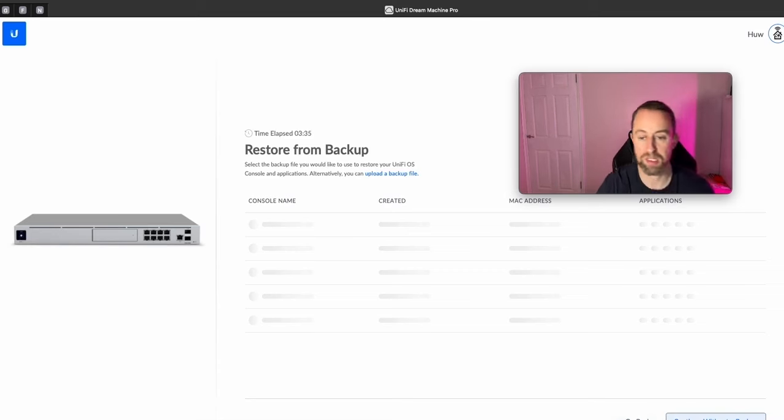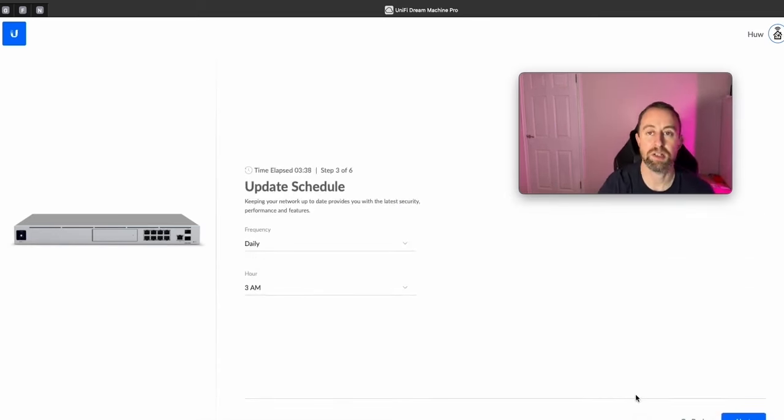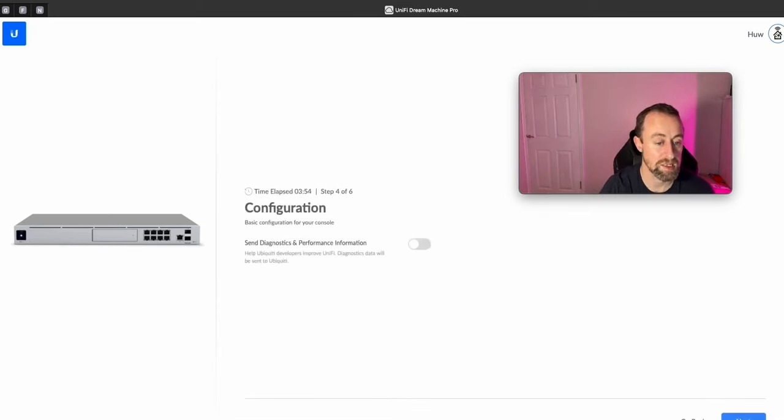We're not restoring from a backup, so we'll continue. Next we set the update schedule — 3am is a good time because no one's doing much on the network. Obviously if you're putting this in for a night club, you probably don't want it updating at 3am. Some people don't like automatic updates, and you can turn that off — occasionally there have been teething problems with updates, though recently they've been pretty good.